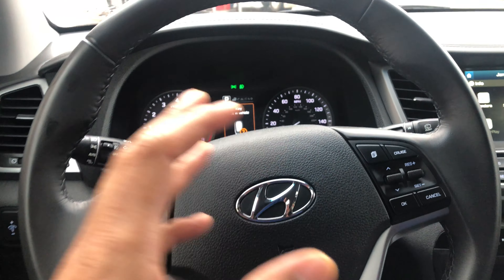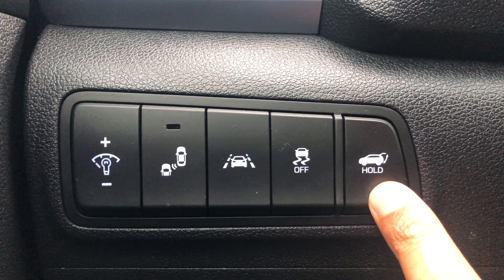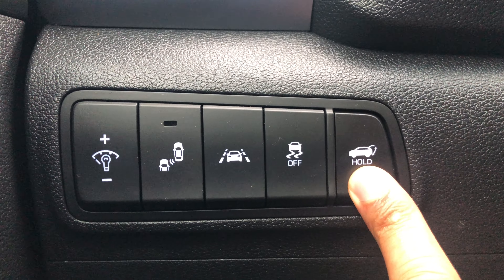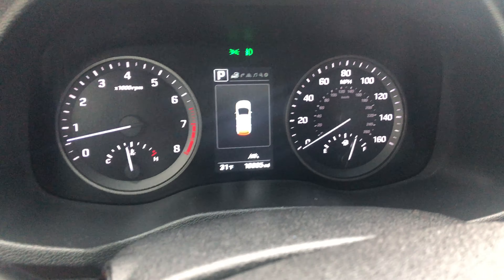I'm sitting on the driver's side. I'm going to look to the left-hand side — you see these buttons right here. This one right here is for the trunk. If I press and hold it, the trunk opens up and it shows on the dashboard, and you can see it opening in the back.